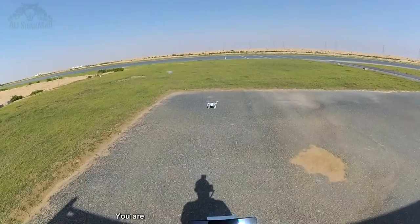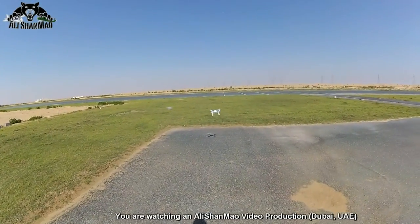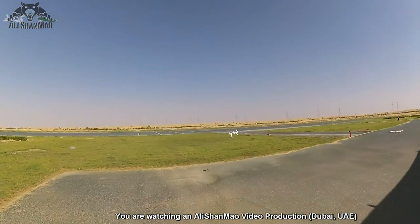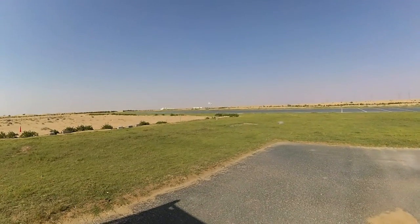Let's take off. Alright, we are in the air. Very responsive — very nice.